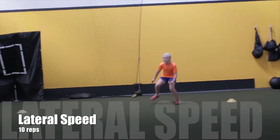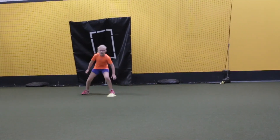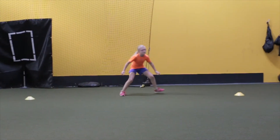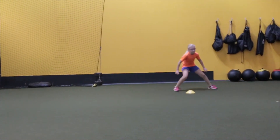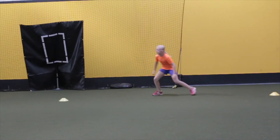Looking at her lateral speed, she was able to cover 10 reps of 5 yards each in 30 seconds. We want that up to around 12 or 13 reps next time, so hopefully we can get her to pick up an additional 10 to 15 yards on her lateral speed, which will definitely help her on the field.